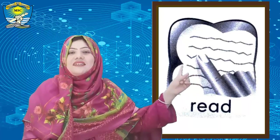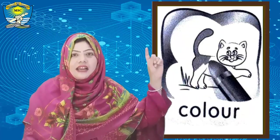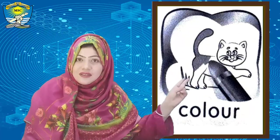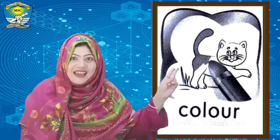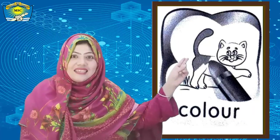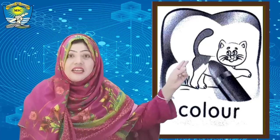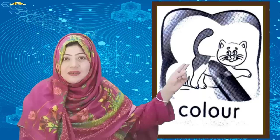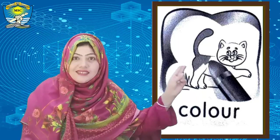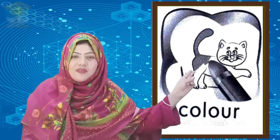Very good, read! And the second icon tells us — yes, you see someone is coloring. This picture tells us: color. Speak with me: color. Very good!